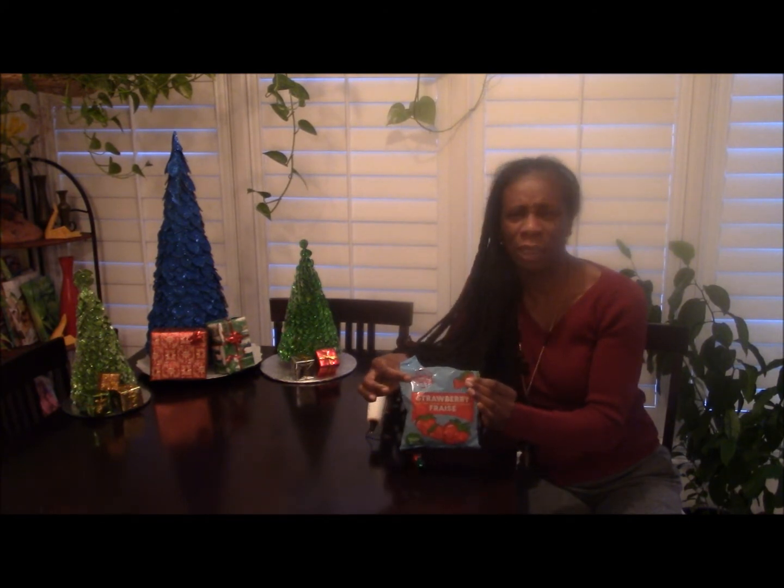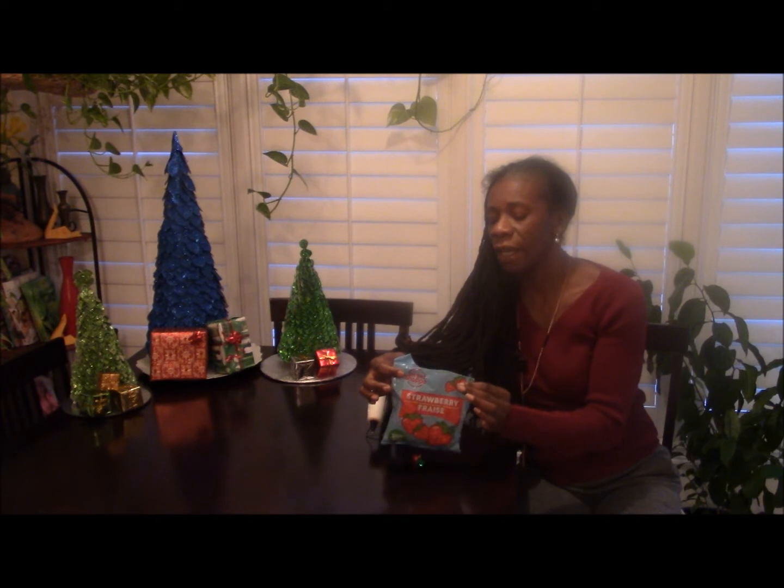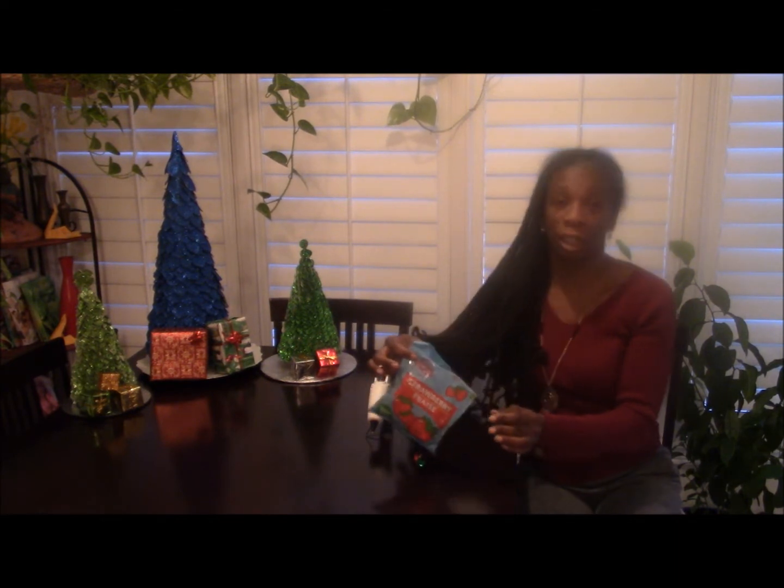You get about 29 in the package. It's really inexpensive from the dollar store, but you need quite a few to make a large tree like the one you saw earlier.